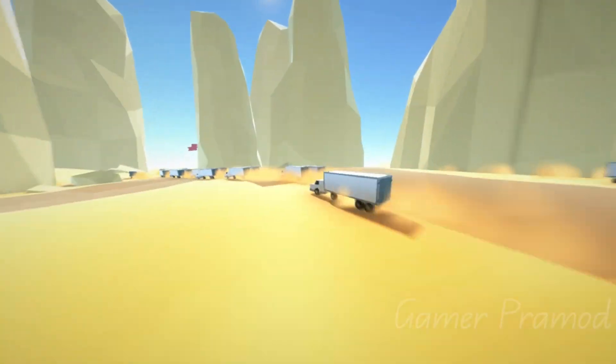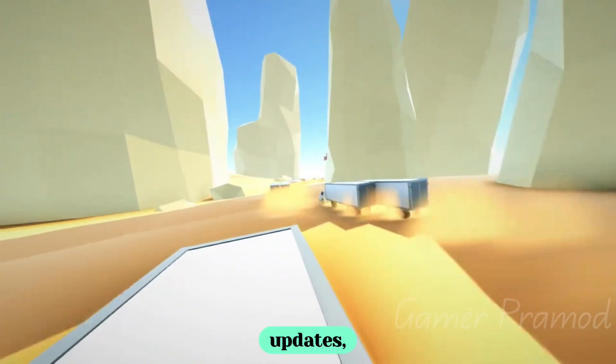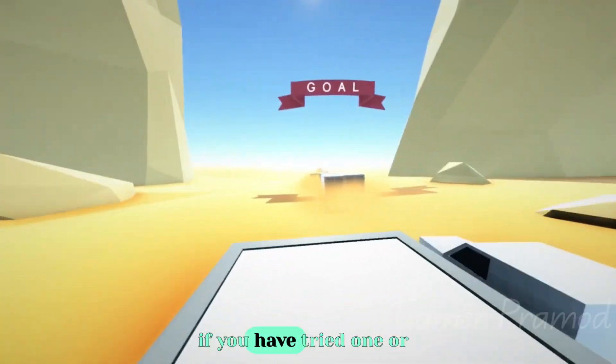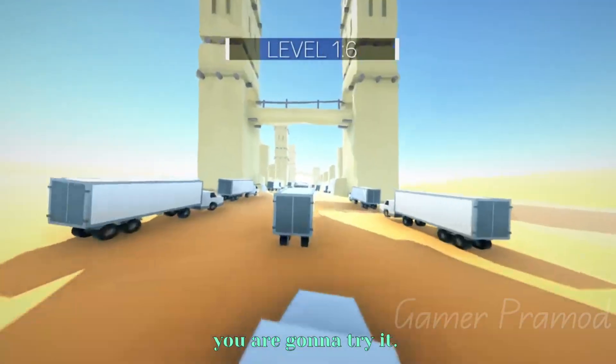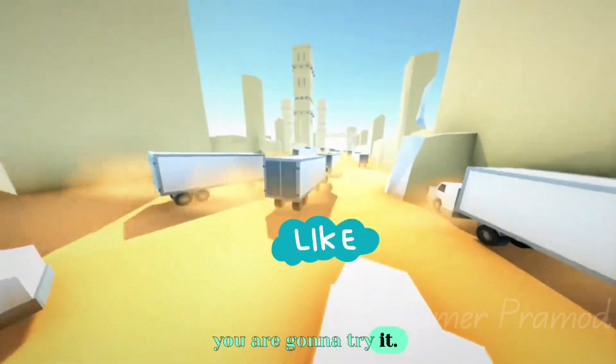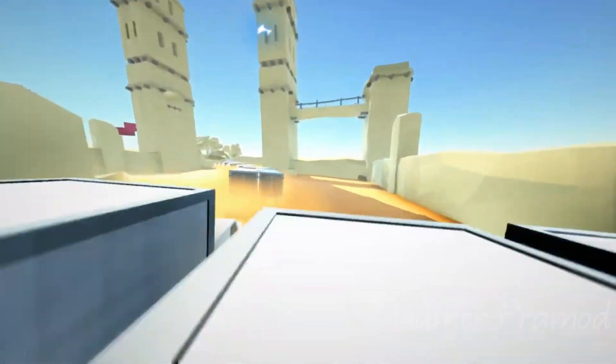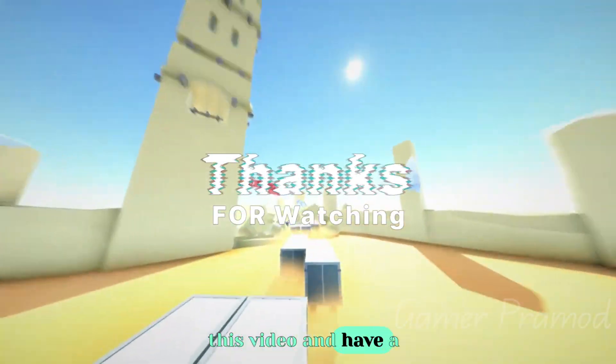Since it is the initial release, I hope it will become better in future updates. Let me know your thoughts in the comments and also share the performance of the game if you have tried it or are going to try it. I hope you liked this video — please make sure to like, share with your friends, and subscribe to the channel. Thank you for watching and have a nice day.